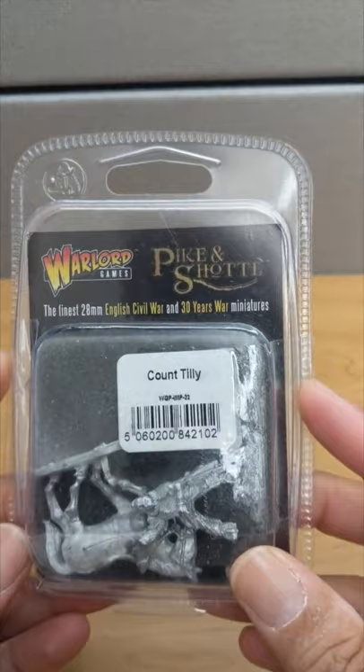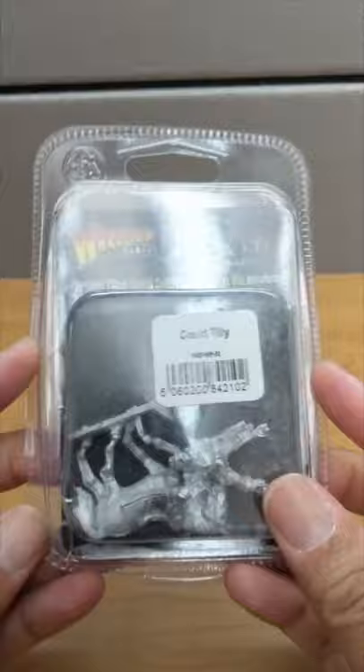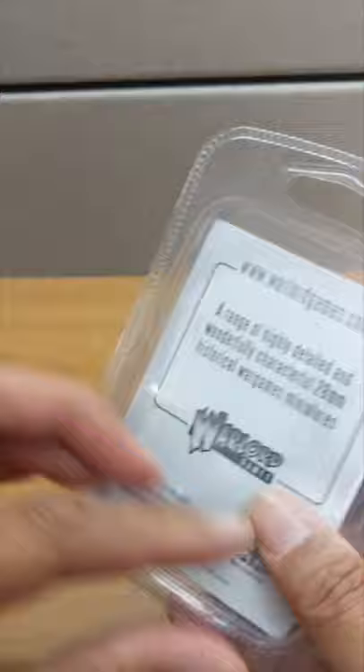Warlord Pack and Shot Count Tilly. I got this on discount at my local gaming store. The blister's a little damaged and that's why it was discounted to less than five bucks, so I couldn't pass that up. Anyway, let's take a look at what's inside.